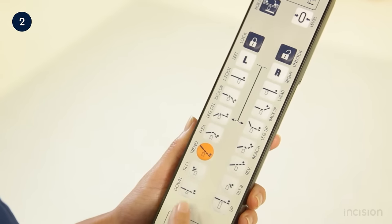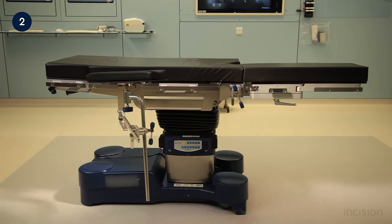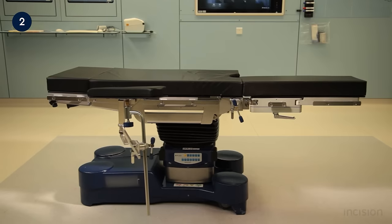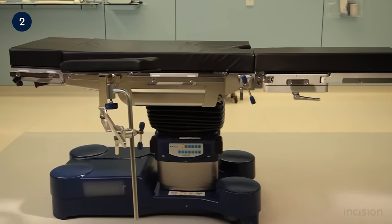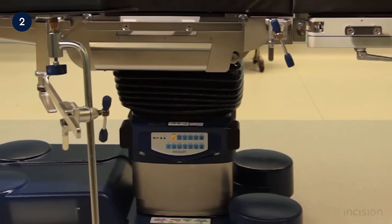The remote control can also be used to adjust the height of the table. This allows the surgical team to work in a manner that is as ergonomic as possible. It is important to note that the table has a maximum weight limit of 450 kilograms. The table's control panel is housed in the table column and has the same function as the remote control.